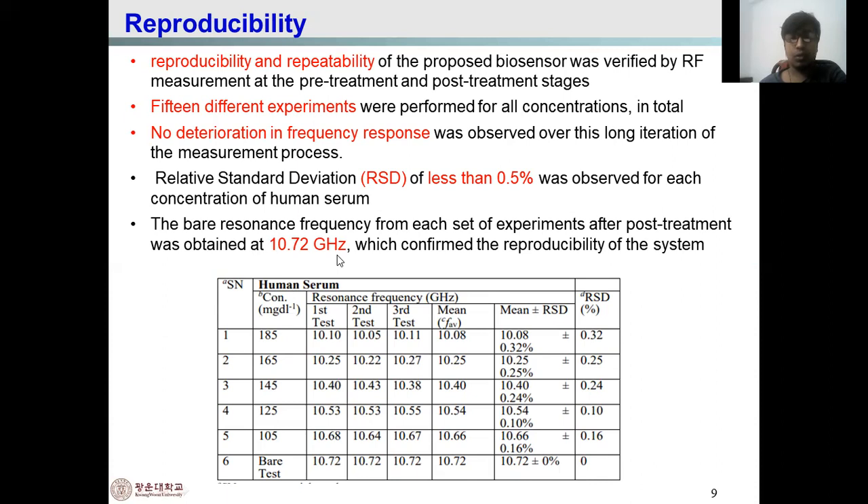Human serum samples with different concentrations from 105 mg/dL to 185 mg/dL are tested, with several three test runs. These are the resonance frequencies in the first treatment process, the second process, the third process, and this is the mean value. The RSD value is almost 0.05% for all processes.